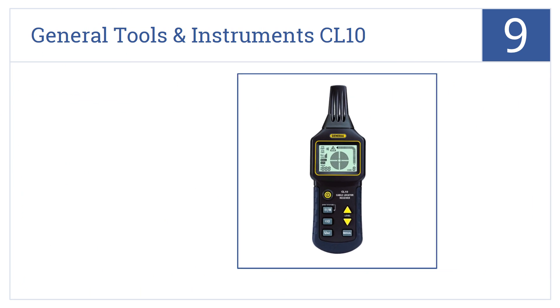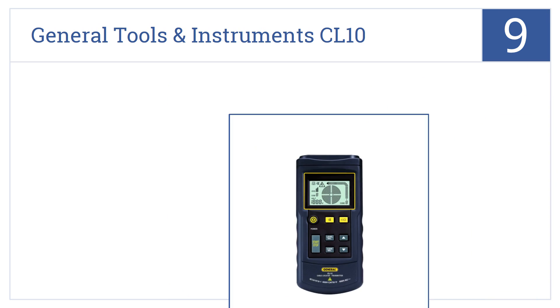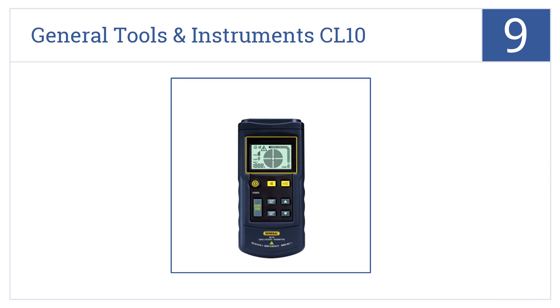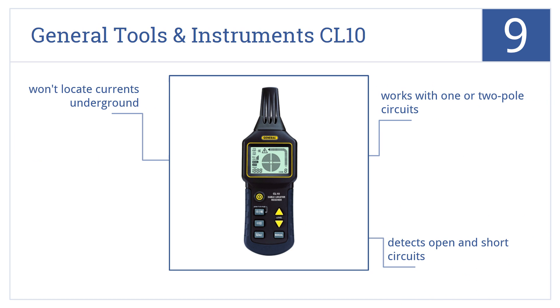At number 9, the General Tools and Instruments CL10 locates hidden infrastructure up to 6.6 feet behind walls and its transmitter has three power levels. It'll work with one or two pole circuits and detects open and short circuits. However, it won't locate currents underground.